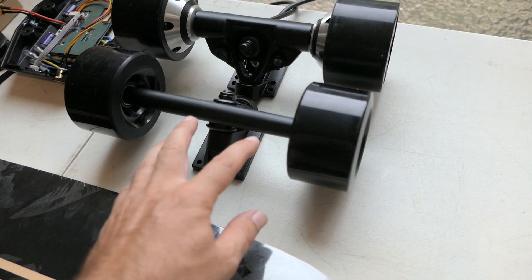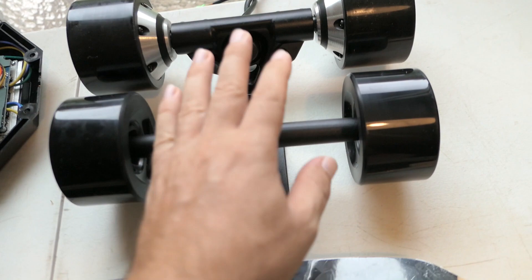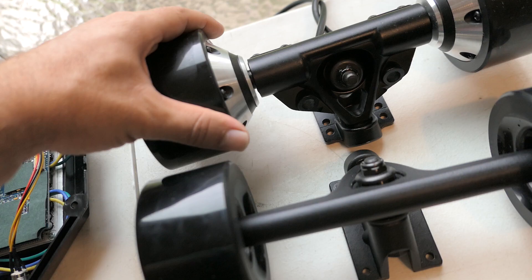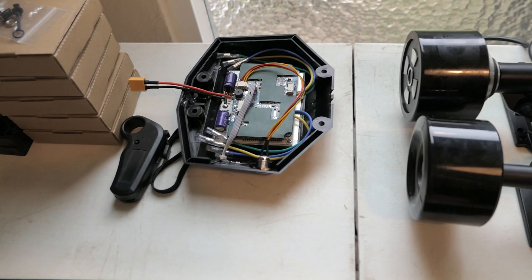The next parts are motors with trucks, which I also got on eBay. They look pretty nice and they're pretty heavy — I think they're called 63-64 size motors. These are hub motors, so the new style where the motor is inside of the wheel, and here are all the connectors to it.